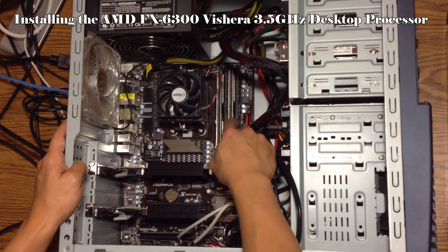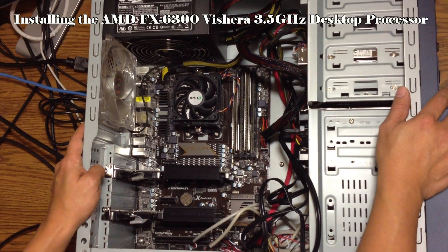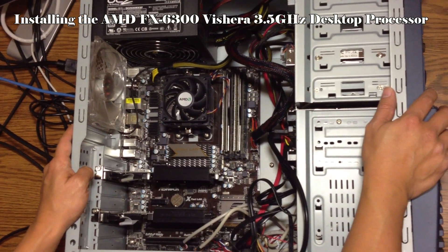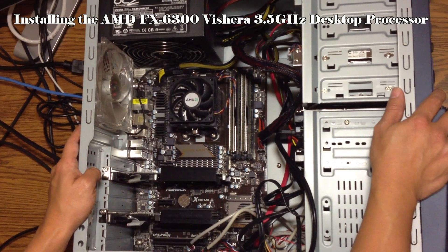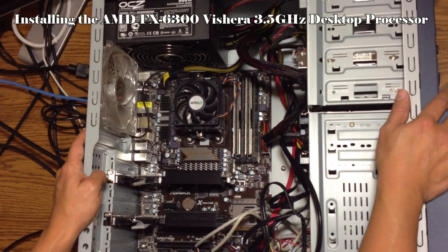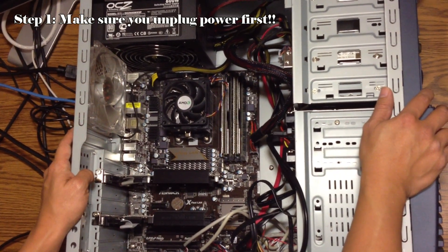This is the processor, this is the memory. I'm going to replace the processor right now. Right now I have the AMD Athlon X4 630. I'm going to replace it with the AMD FX6300 6-core processor.